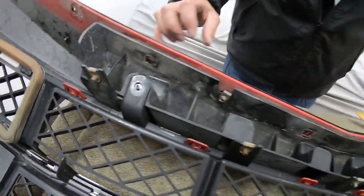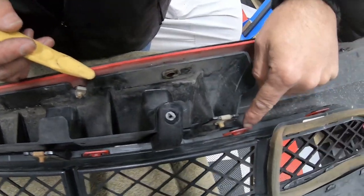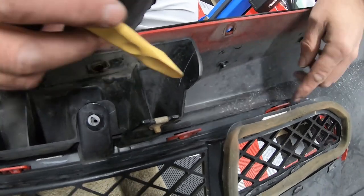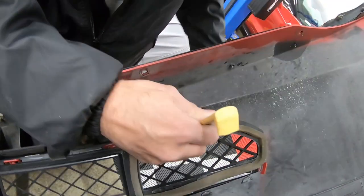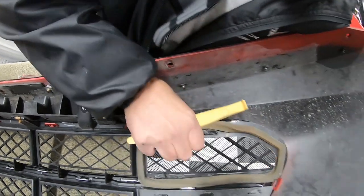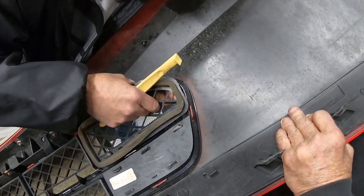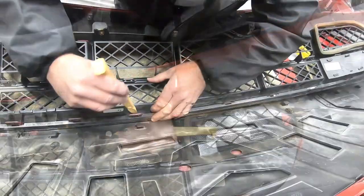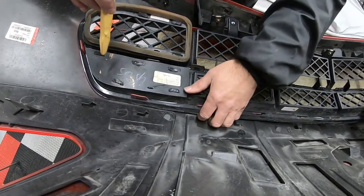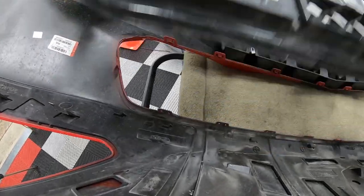Now take a nylon pry tool — you can use a screwdriver, but I prefer the nylon tool. You can see all these little clips going all the way around. We just start on one end and pull them out one by one, prying each little clip out, and we'll be able to start lifting the grille out of the bumper. After working around, it's up and out.